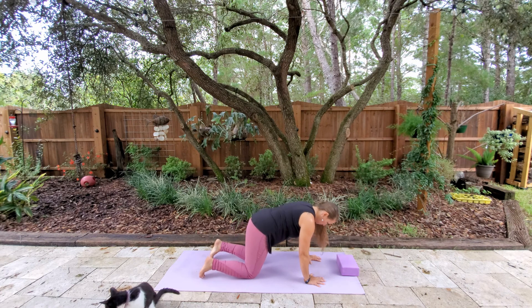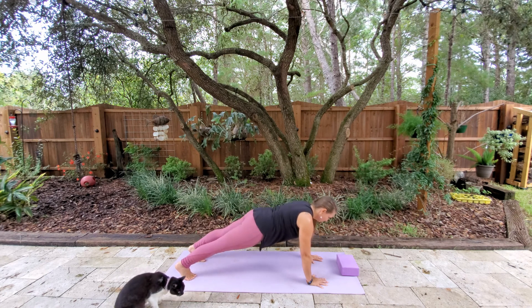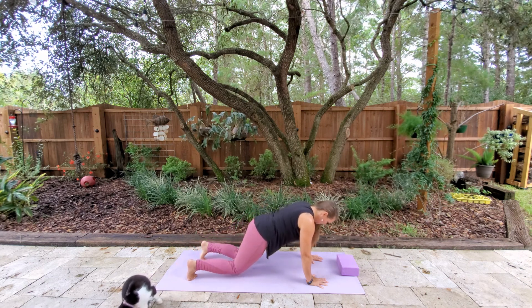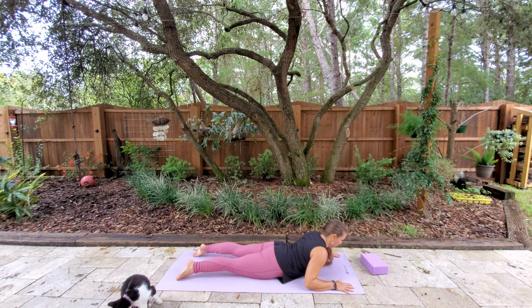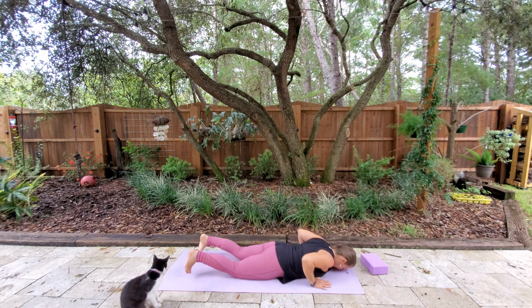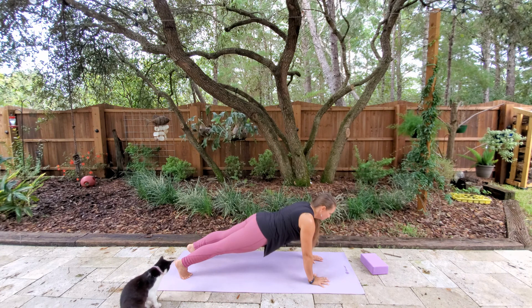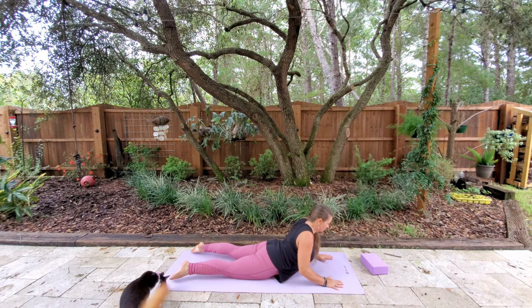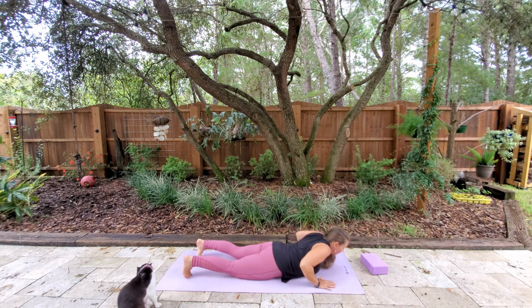From all fours, we're going to take those hands nice and wide — starfish hands — and come back into our plank. Remember, you can keep your knees down for a modified plank. We're just going to lower down with strength. Inhaling here, and then on your exhale, lowering down. We'll inhale to a modified cobra, bringing the shoulder blades together and down the back. And then exhale, come back to the plank. Building strength here. When you're ready, exhale and lower down with strength and come into our modified cobra — or you can lift up if you don't have any low back issues. Firming the legs, coming down.